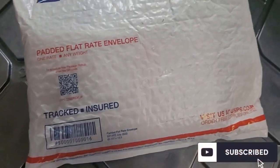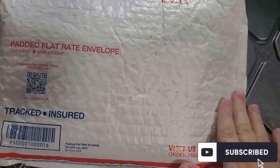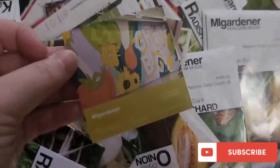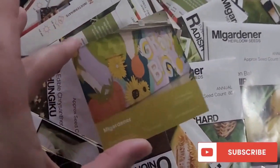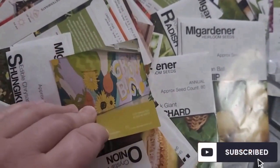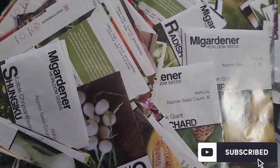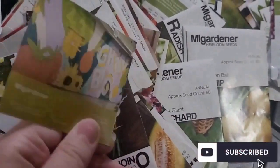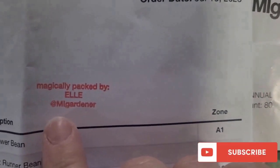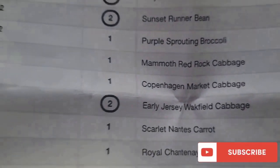I'm going to start with the smaller package, snip it open, and see what we have. Looks like a lot of different varieties in there. My order came with this cute little card — if you get one of these, don't forget to look at it because there's a coupon code on the back that saves 10% off my next order. Keep these cards. I ordered back in mid-July and it was magically packaged by L and My Gardener.